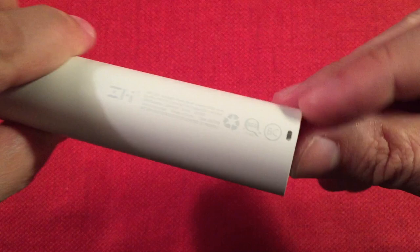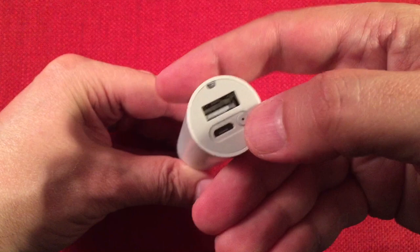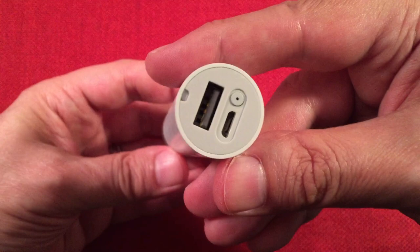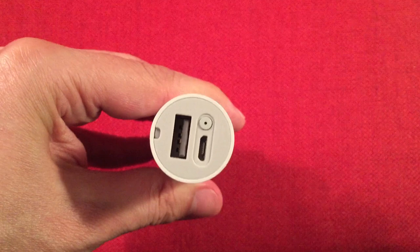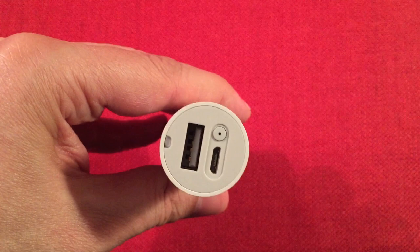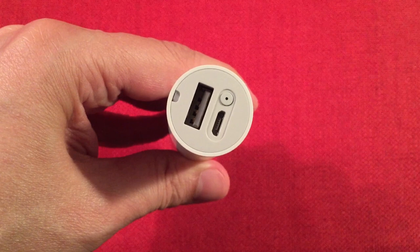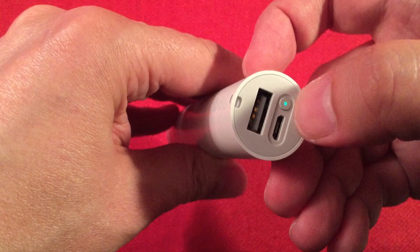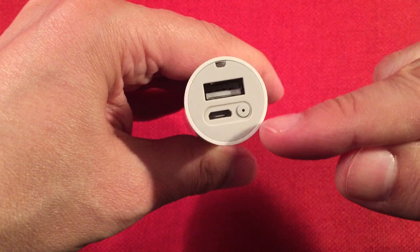On the back end we have a lanyard connection point — they provide a lanyard, which is nice. There's a power button which activates SOS mode: tap it three times and you get SOS. A quick press shows the status. Flashing green means 50 to 100 percent. Flashing orange means 20 to 50 percent. Flashing red means less than 20 percent. Rapidly flashing red means it's probably dead.